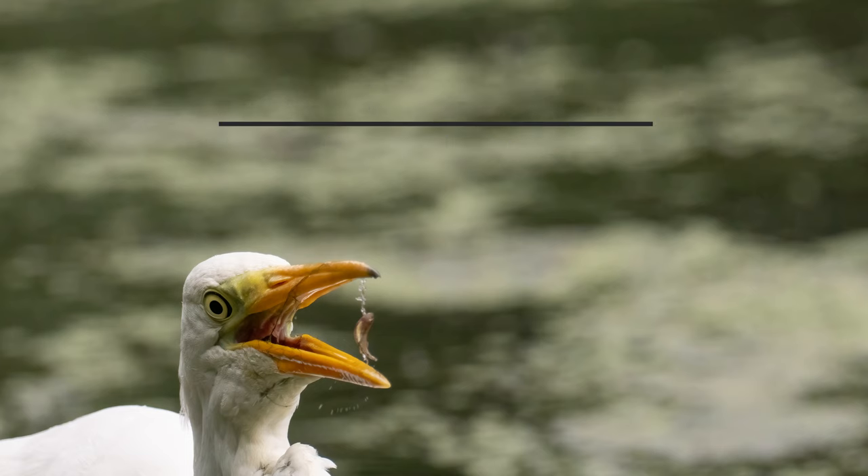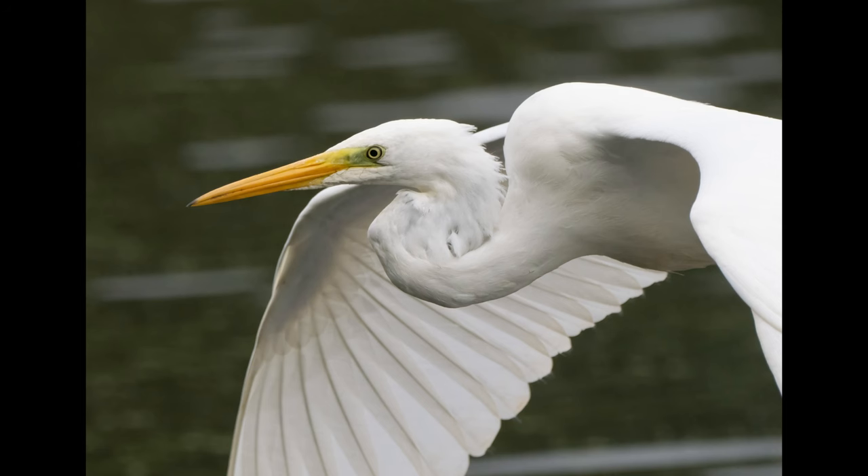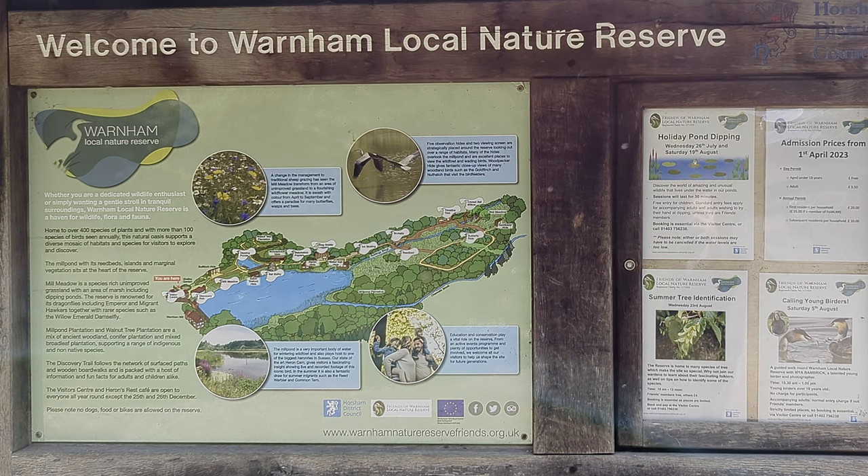Hi everyone. In this video I will cover how I take bird photos with my OM1 on my recent visit to Warnham Local Nature Reserve.